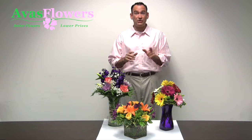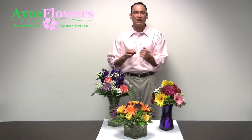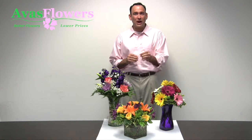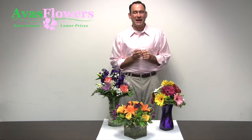Every other day after receiving your bouquet, change the water in your vase and recut about one inch off the bottom of the stems. You can cut them underwater at an angle with a sharp knife and then immediately place the flower back in your vase.